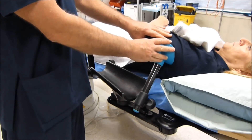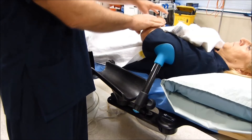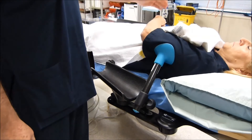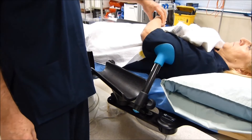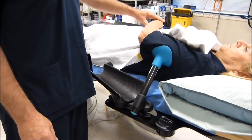The support stops the forearm falling back to the patient's side and provides an ideal position for the operator to be accessing the radial artery without having to bend forward over the patient during the procedure.